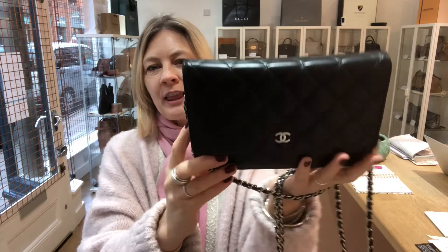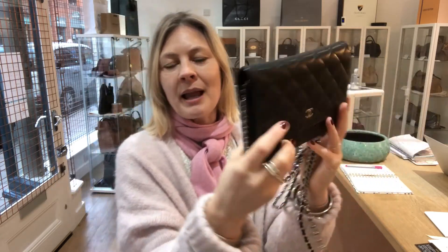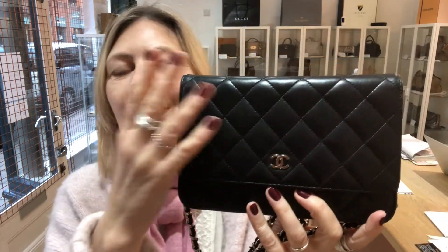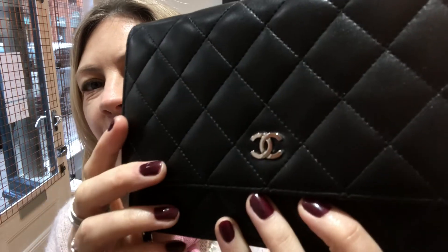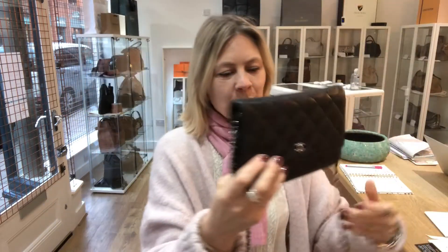Hey Bag Leathers, welcome back to Arm Candy. We've got a gorgeous piece of Chanel Boy of the Day. This is a Chanel woc in black lambskin — gorgeous quilting, super, super soft. I love how soft the Chanel bags are. The gorgeous interlocking double C's there.